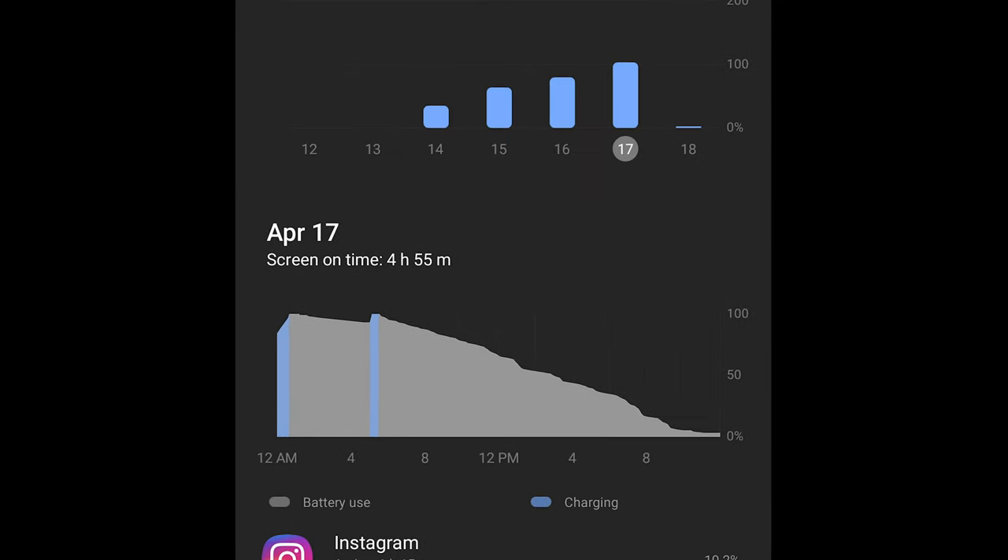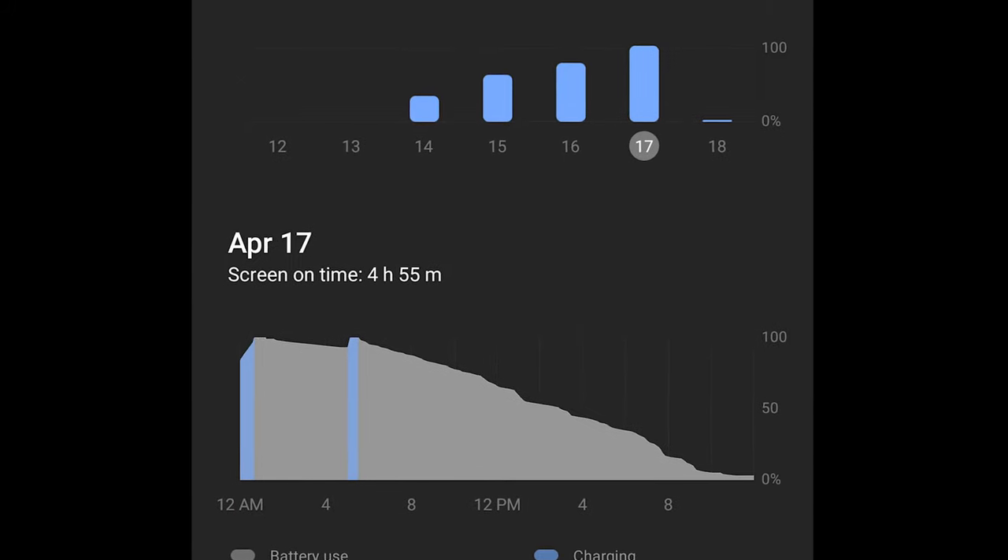Below those cameras you'll find a 5,000 milliamp-hour battery, which kept me going through five hours of screen time with roughly 15% left at the end of a day from around 4:30 a.m. to about 9 p.m. The battery supports wired Quick Charge 2.0 and fast wireless charging 2.0, which means you'll need a wireless charging pad that supports 10 watts or better. I made the mistake of using a Mophie wireless desk pad — its 7.5-watt output wasn't charging the phone. Once I placed it on a 30-watt wireless charger that OnePlus sent with their OnePlus 8 Pro, the phone charged wirelessly like it should.